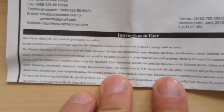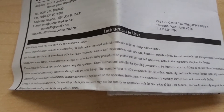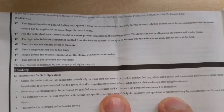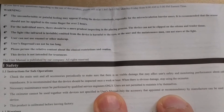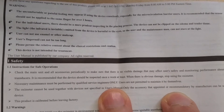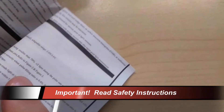You want to do this safely, so please look at the warnings in the manual to make sure you are aware of them. They basically tell you that you're not supposed to be using it on the same finger for over two hours. Also, the user cannot use enamel or other makeup, probably because it affects the accuracy, and your fingernails cannot be too long. This device is also not meant to be used for treatment, so please read through the details so you know how to use it and get accurate results.